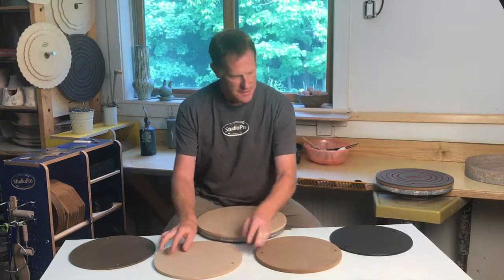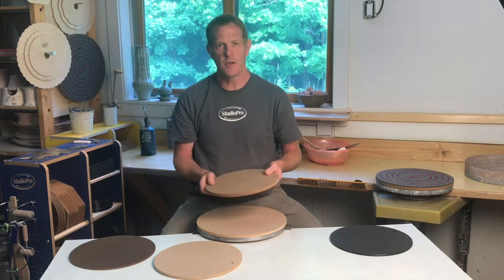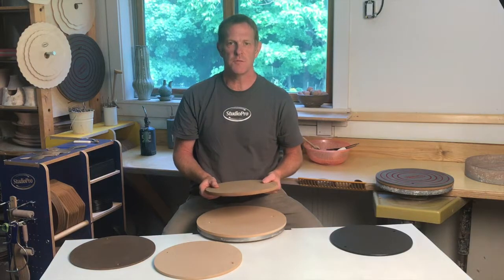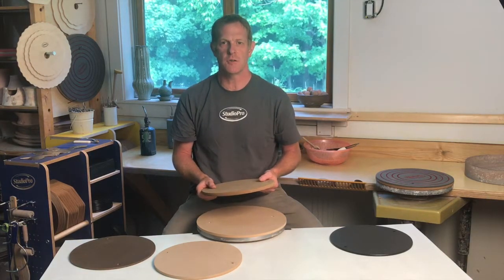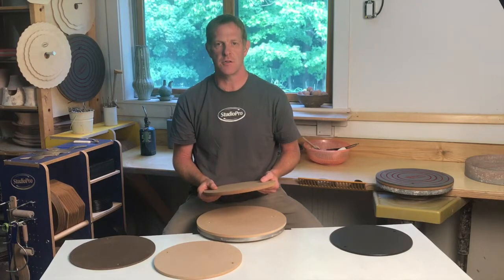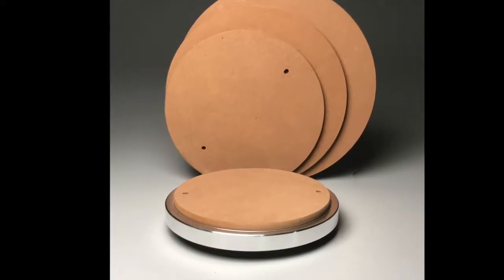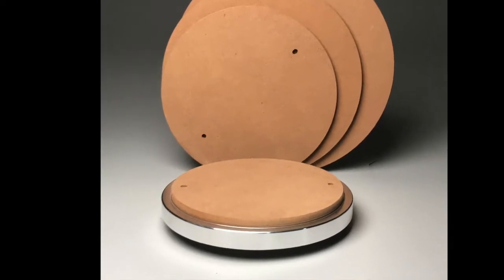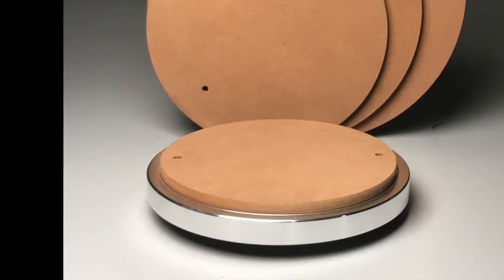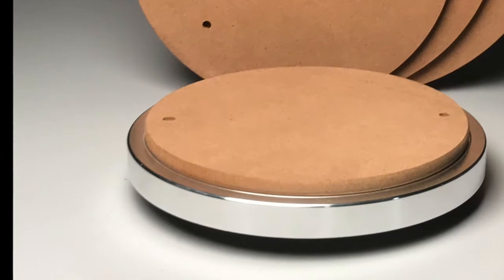The last of our wood bats is also a medium density fiberboard — this is our Studio Pro Signature bat. These are made from an exterior grade MDF, and while this material is created to be more resistant to water, it still has a nice absorbency and provides good clay adhesion. In the long term, these bats hold up even better than Med-X, and at a full half inch thick, they are super rigid when lifting them off the wheel with heavier pots. We also give them a bull-nosed edge for better wear and easier lifting.